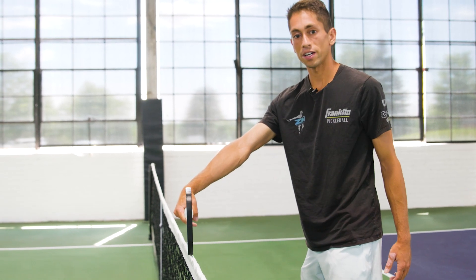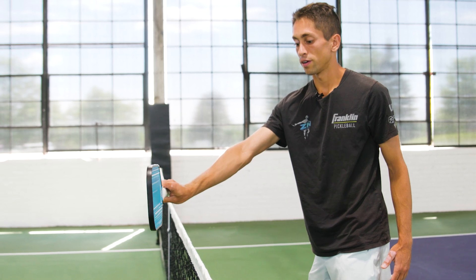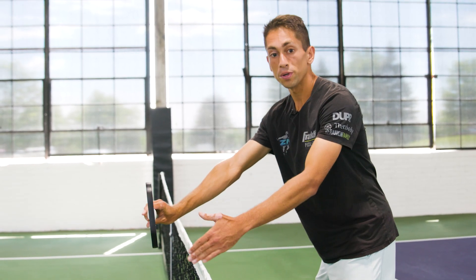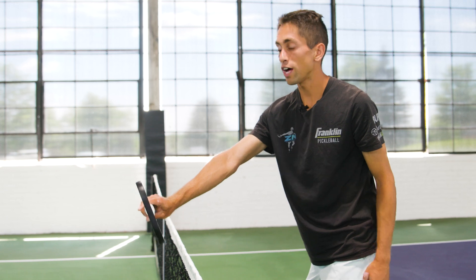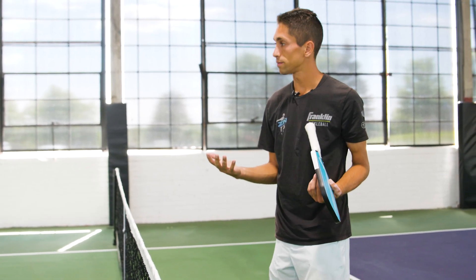If I'm able to make contact with the traditional backhand right here, but instead I flip the paddle over, I've now generated three or four extra inches of reach, which allows me to go get those balls in the kitchen a little bit higher.